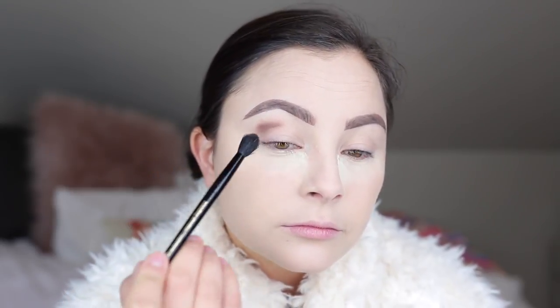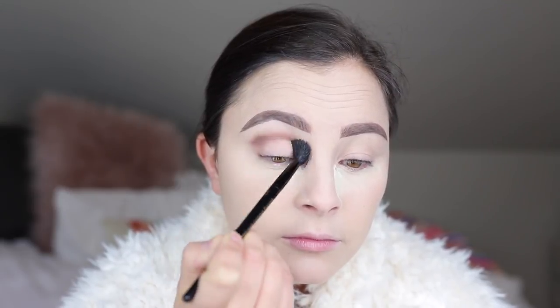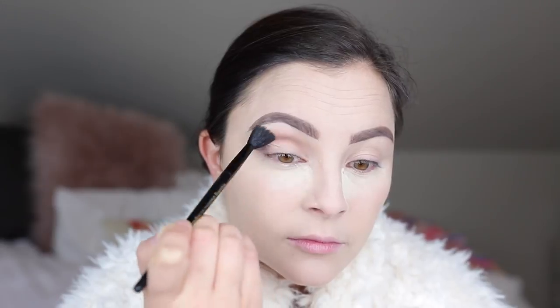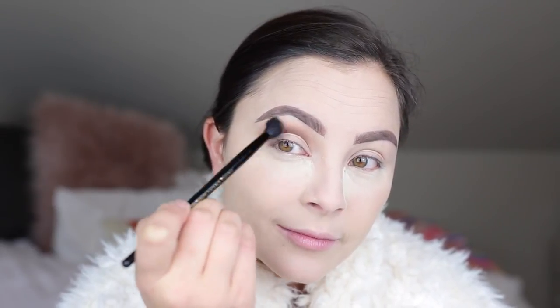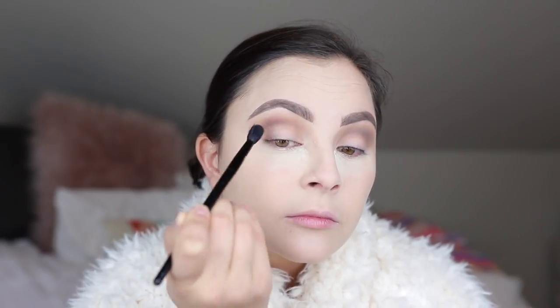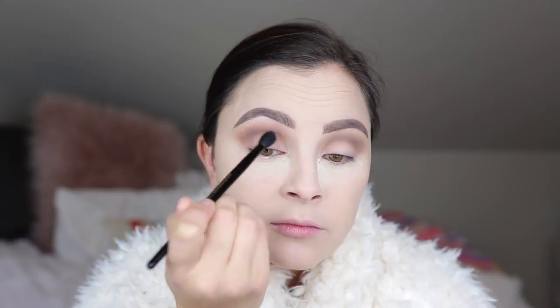Starting off with the shade Twig, I'm going to use that as my base color to build my other colors on. As you can see I'm first placing it down — it's a little pigmented so I'm blending it out with a fluffy brush from Lancome. Once it is blended out to my liking I'm going in with the same brush using the shade Slate, that beautiful gray color, and blending those two colors together.